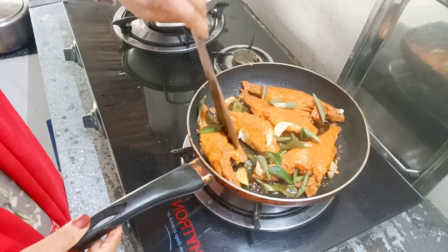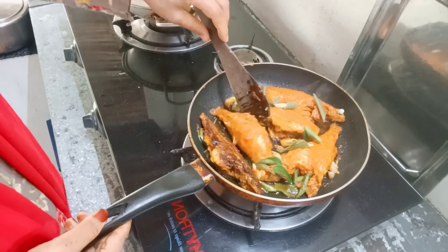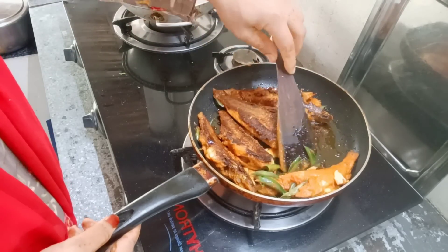We will put a pan on the pan. We will make the pan. While we will put it as a pan, we will keep the pan. This pan will be done directly.